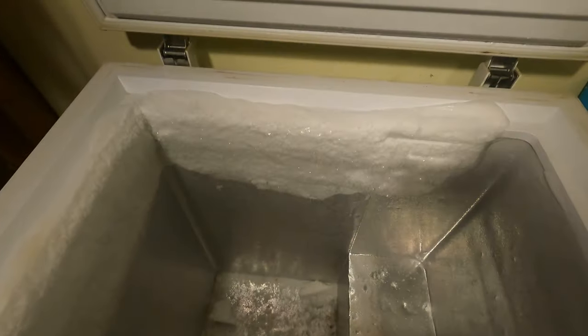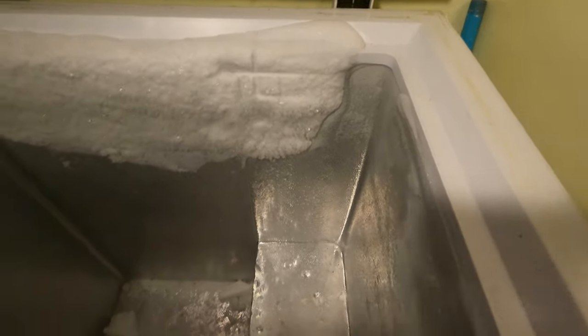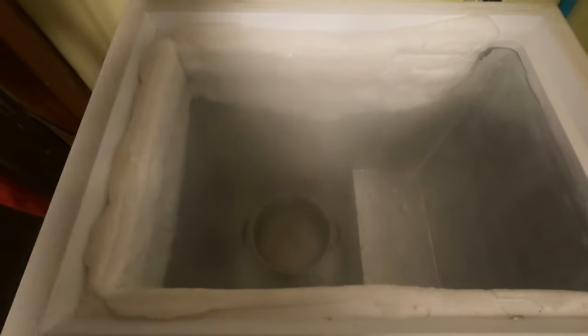Empty all contents from the freezer, and this isn't going to take long — maybe 15 to 20 minutes. So now that I've got everything removed, the ice buildup isn't as bad as I thought it was. It is just the top half of the freezer, and at this point I place the pot of water in the bottom of the freezer.